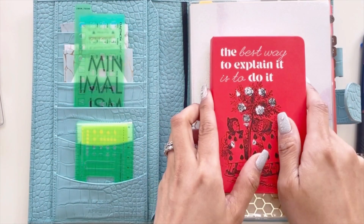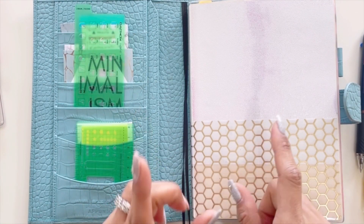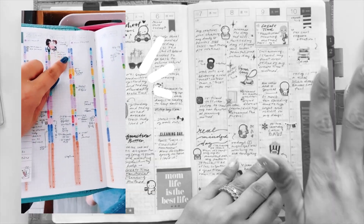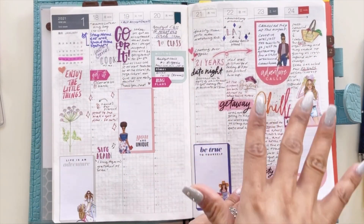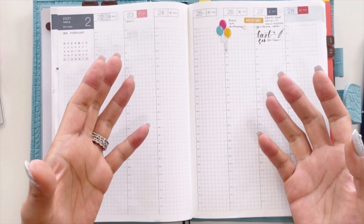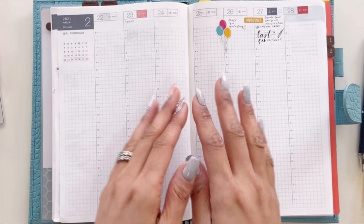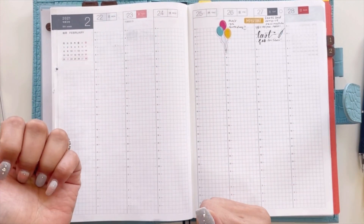Now let me share what I'm doing with time blocking. In my Create Time Functional Planning method, I used to use my weekly section for time blocking, but now my weeklies are filled with memory keep. So how am I going to time-box my day and my week? Time blocking has really helped me, so I've decided to try out Google Calendar.